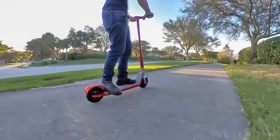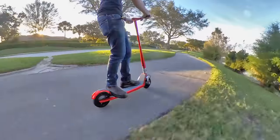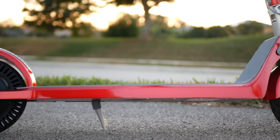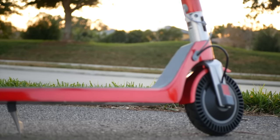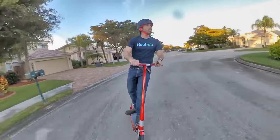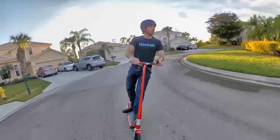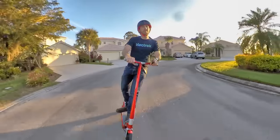To be fair, most people aren't commuting more than 10 miles or so on a scooter. I know there will be someone in the comments telling me that his commute is 10.1 miles, but by and large, people who use scooters as a commuter tool are staying in the city and mostly going on shorter trips where 10 miles of range will pretty much suffice.